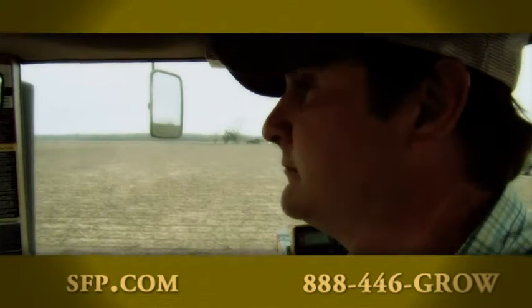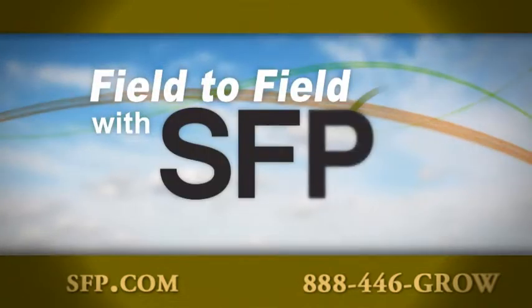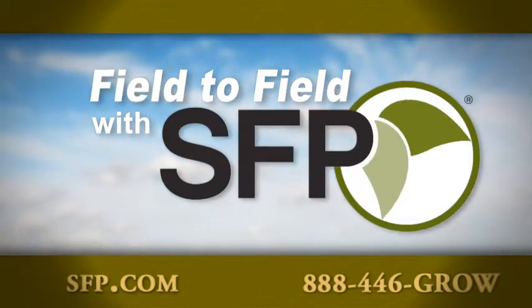Join us again next week as we once again take you field to field across America with SFP.